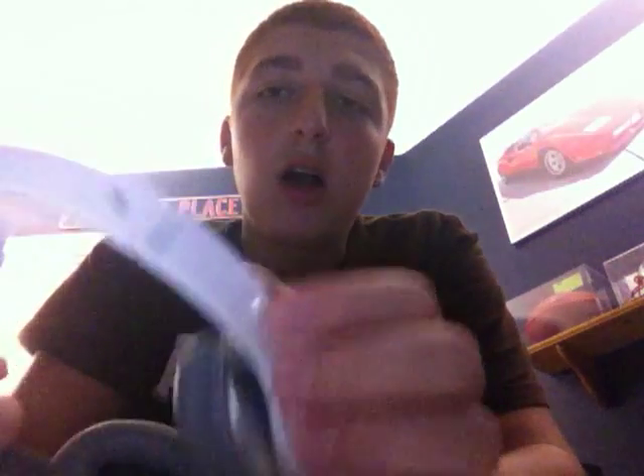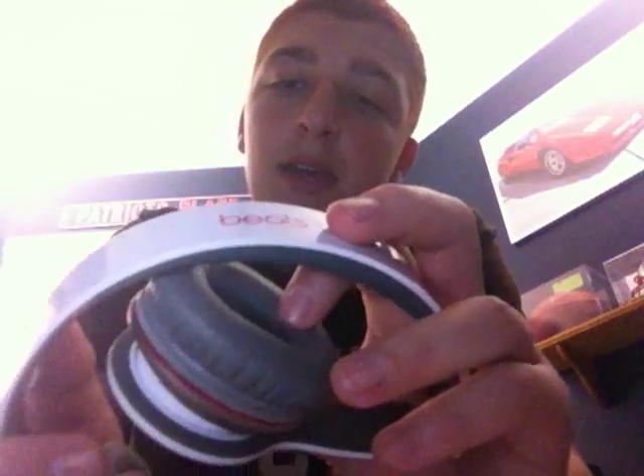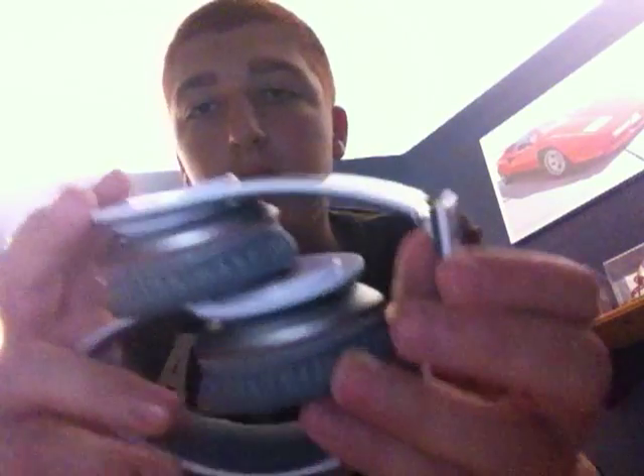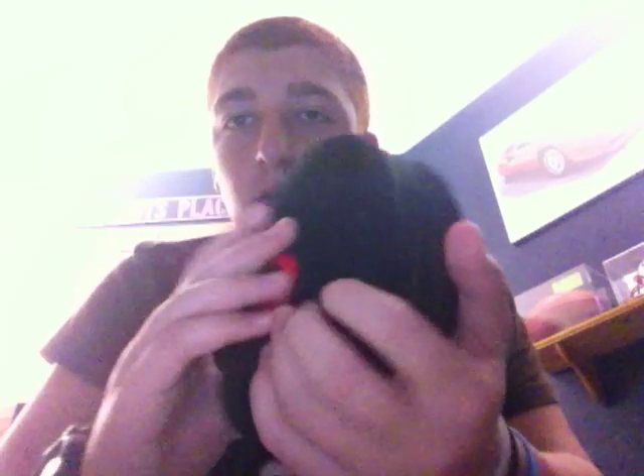These headphones are great if you want cheap, good sound. These are $199 — here at our electronic store they're $199 — and you see they fold up like this so you can travel with them. They also come with a little carrying case with a little Beats logo. This is how I'll send you home with them — here are your headphones safely protected and wrapped inside your Beats case.